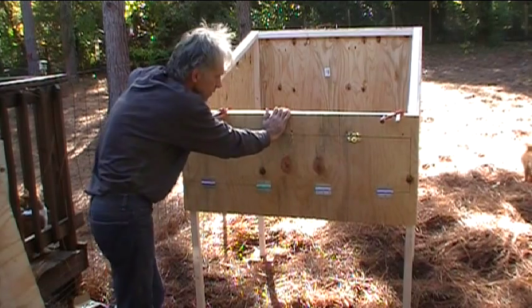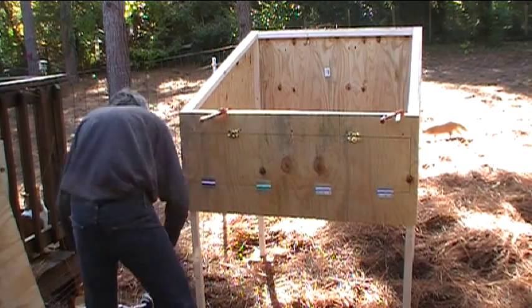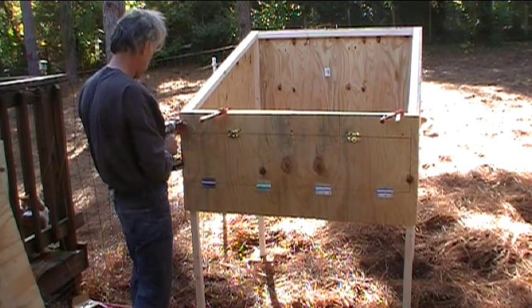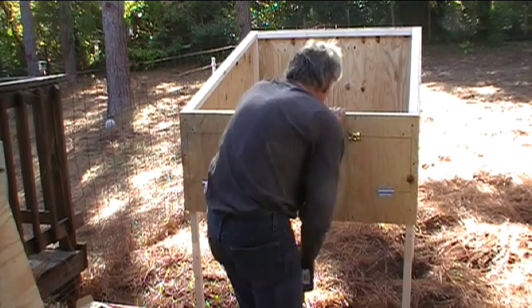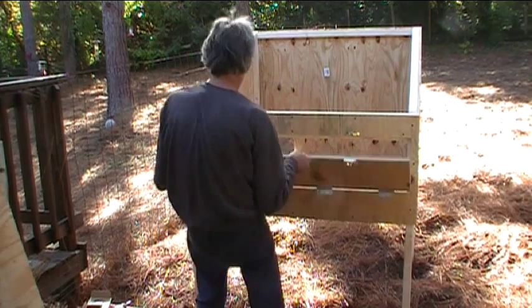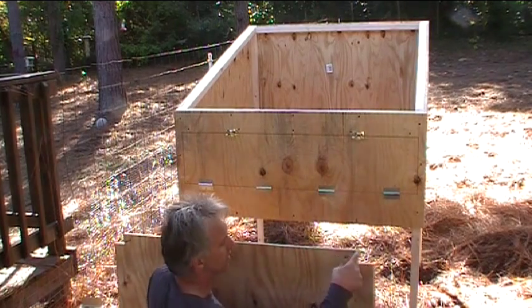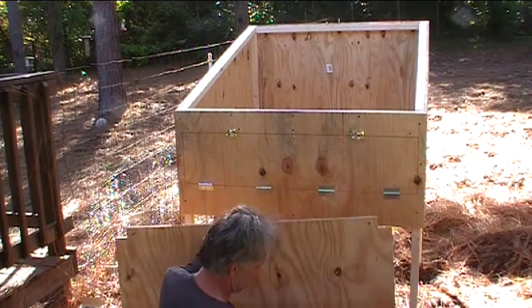This is pretty much a repeat of what I did in the front — clamp it in place, get two screws in the corners, then square everything up and put the rest of the screws in. Let's see how well it opens. Nice! Next up we have the bottom. I've notched out the corners here for the legs, and now I need to get this underneath and attach it.